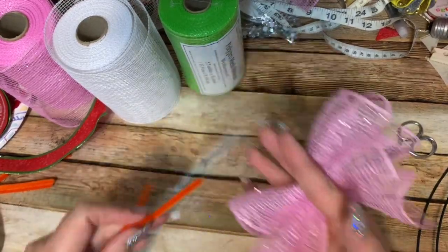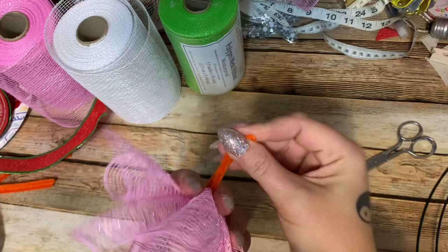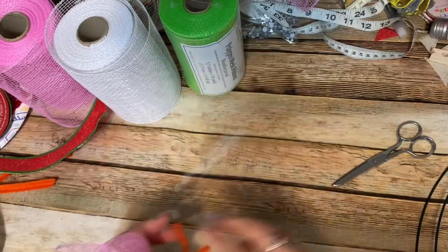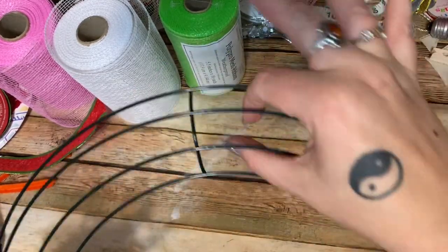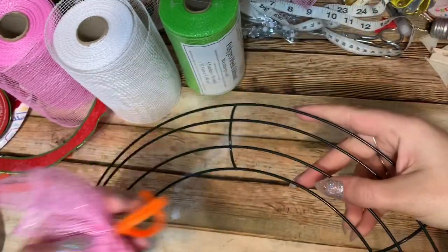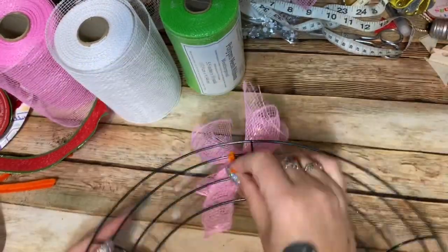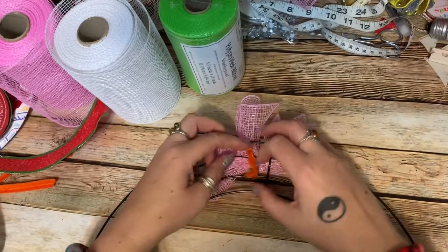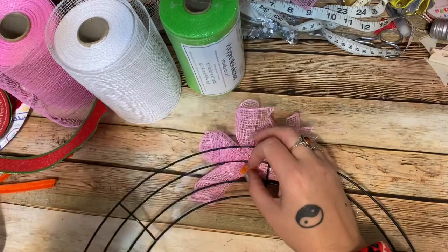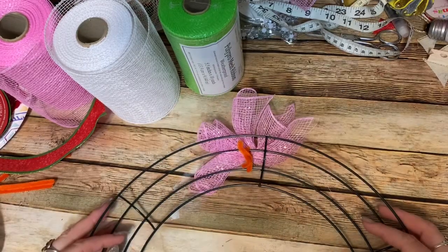Now you have three pieces — take your little pipe cleaner V and just sandwich all of them in between it. Try to get your pipe cleaner as close to the center as possible and then give it a few good twists. That makes your little cluster. We're going to be working around the two center bars on the wreath form — not the outer ones, the two center ones. Take your pipe cleaners and just wrap it around those two center bars, give it a few good twists, and there you go.